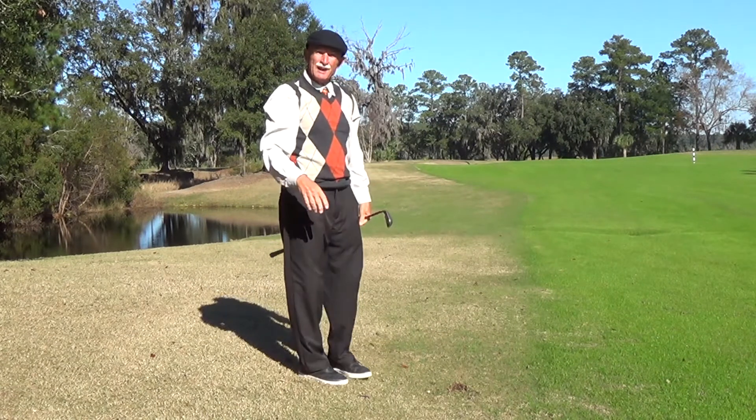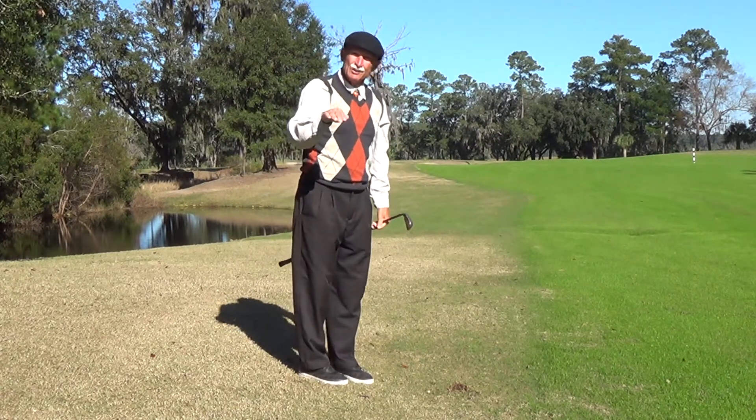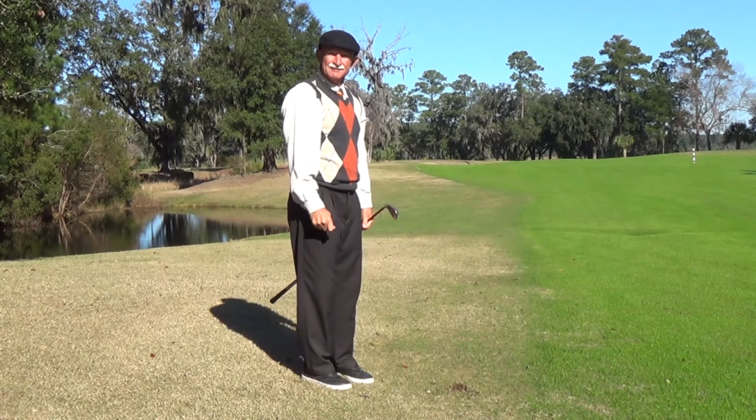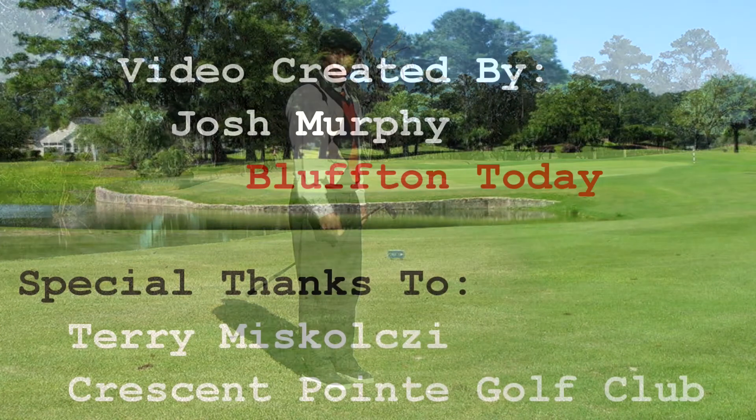And that is how you handle a side hill lie, ball below your feet. See you next week. I'm Terry Mascolsi — look forward to making more and more birdies.